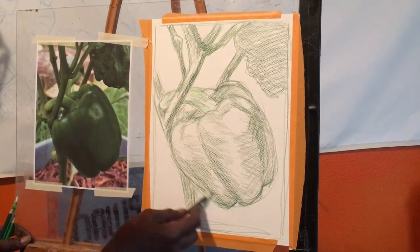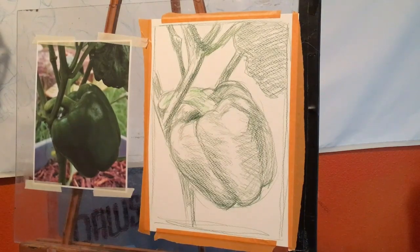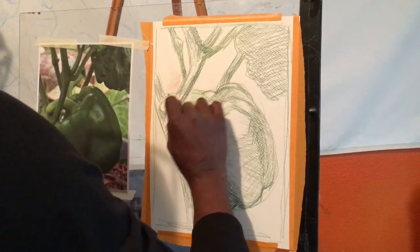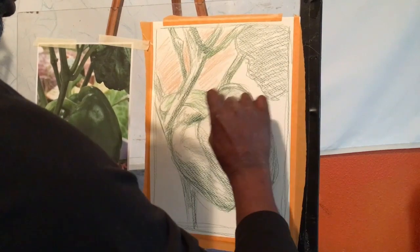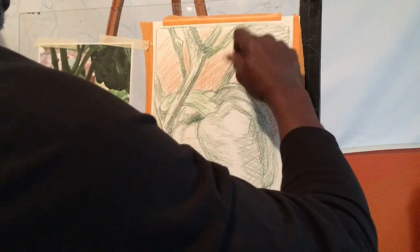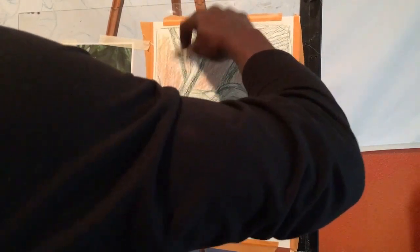Once I start to block in just the basic color and get the basic composition down, I'll come in and add some color for the background — working with some orange just to give it a nice little background. I'll probably add a little bit of yellow as well, because in the photograph you will see hints of yellow. I'm still just working with blocking in color and trying to get the overall look before I actually start to blend.